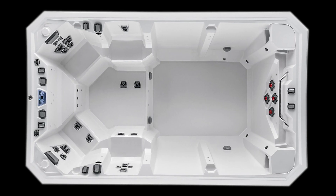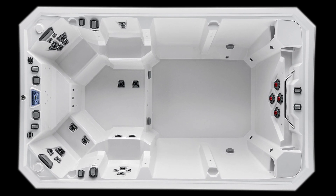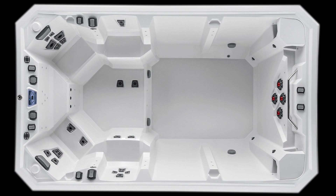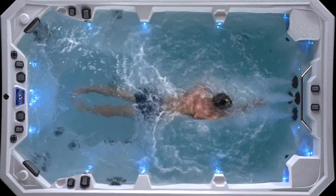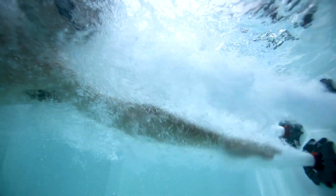The generous size of 150 x 90 x 50 inches high features four ergonomic seats for therapeutic comfort. Plus, the length and true 43-inch swim depth allows the swimmer full range of motion and ample fitness maneuverability.